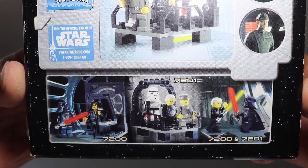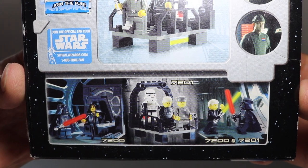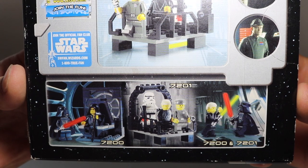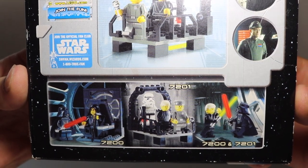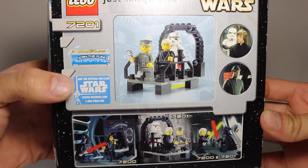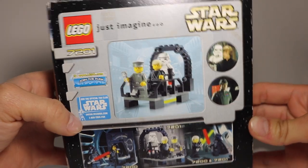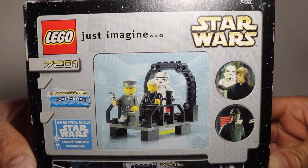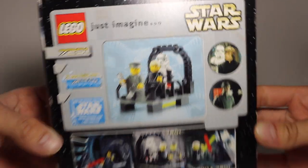You can see the Final Duel 1 and Final Duel 2 shown at the bottom. Combine those and you make the little battle between Darth Vader and Luke Skywalker from the movie, which is pretty cool. You can go to lego.com to join the fun. Here's a better look at this set that we're going to build today and review.